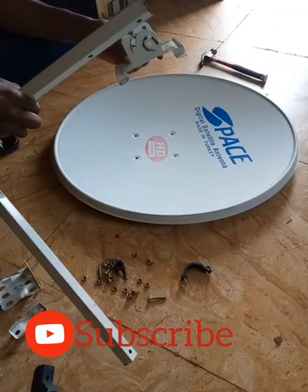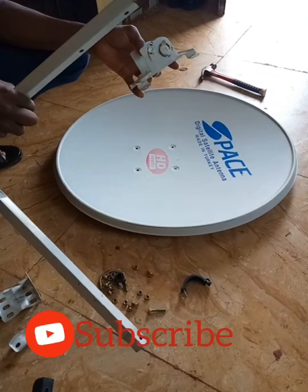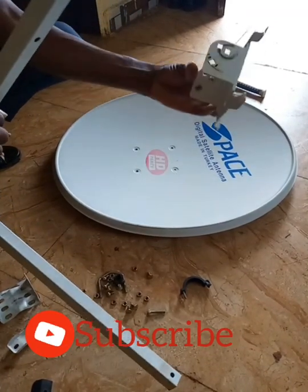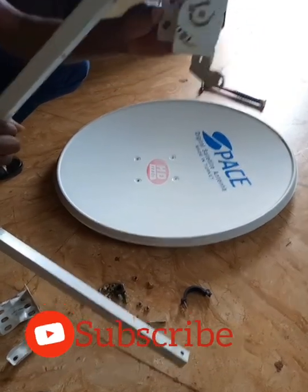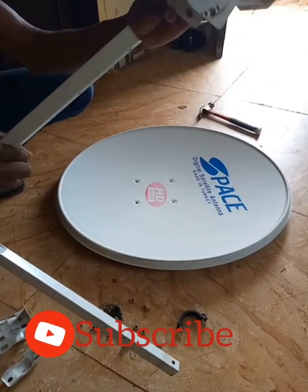This video is for a dish company — satellite dish installation. The first thing to put together now is the brackets. That's for the elevation.